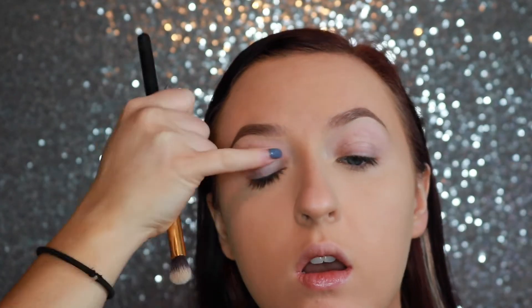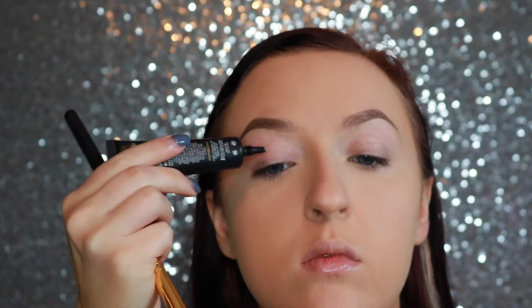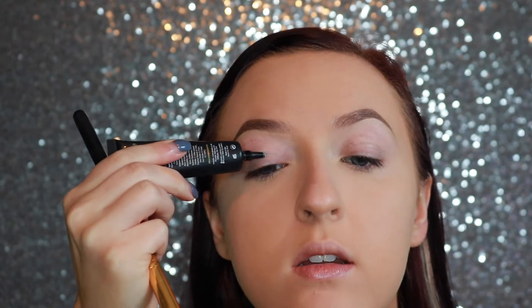I'm going to zoom in and we're going to start on the eyes. For starters, I'm going to use my P. Louise Eye Base to prime for shadow. This is in shade 01, so it is a little light for me right now because I am self-tanned, but it'll be fine.